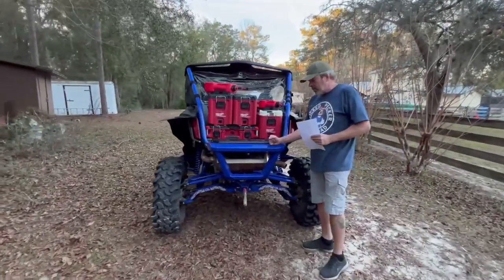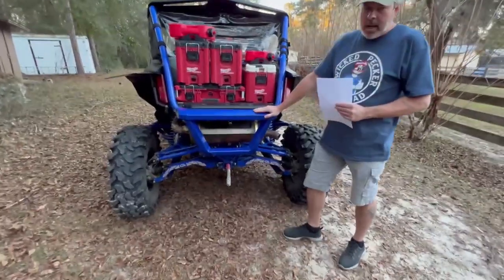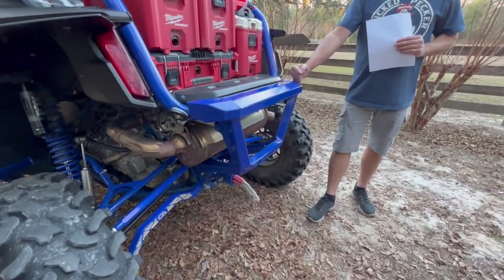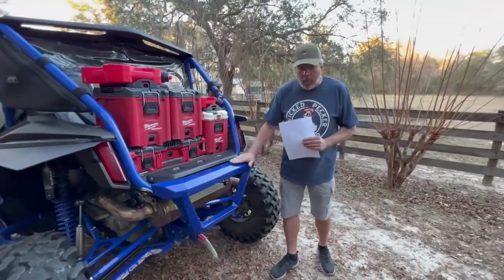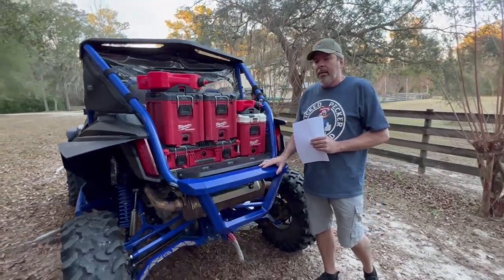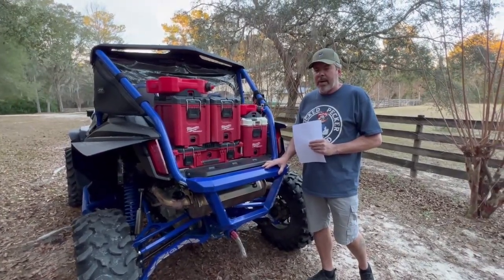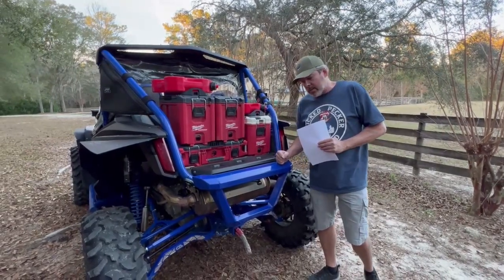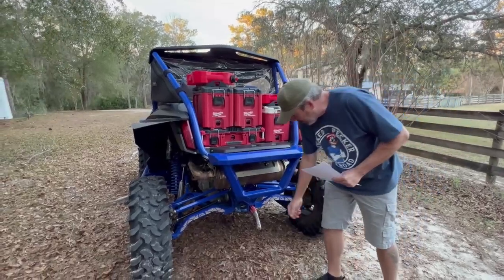The Bosman rear bumper — again, great craftsmanship, extremely solid, great powder coating, held up great. On my next machine I'm going to do an aftermarket cage that ties in, so I probably won't do the rear bumper. I'm looking to get a Honda Talon 1000R four-seater in 2023 — they're supposed to be coming out with that and I'm really excited.